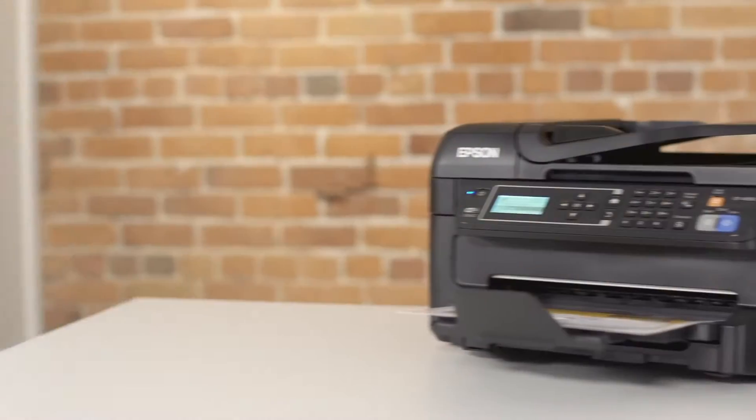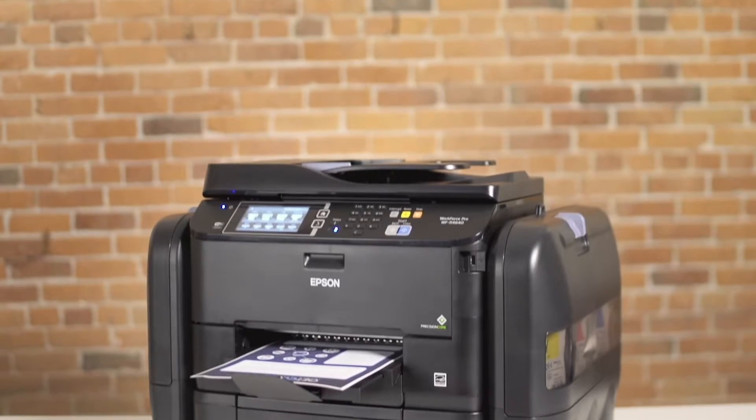What does this mean? Convenience, value, and worry-free printing — not just in black and white, but also in color. Let's look at these EcoTank models, each one targeting different printing needs: one for home, one for the home office, and one for small office.